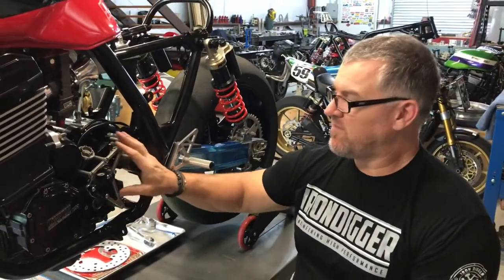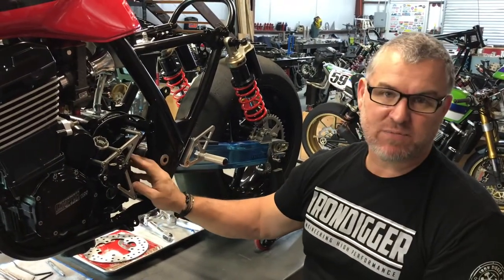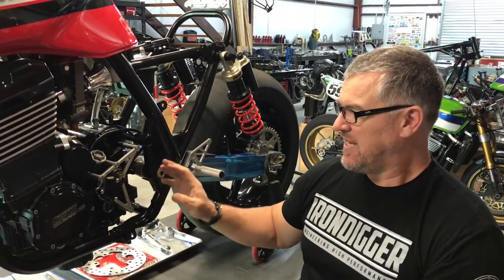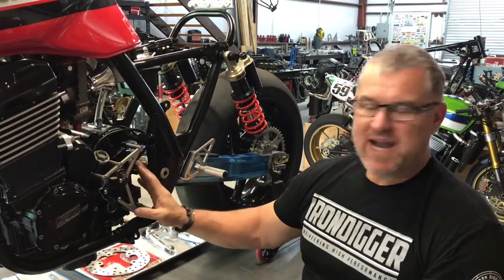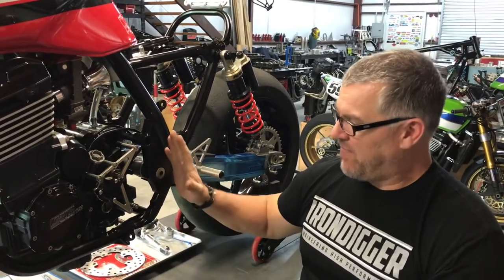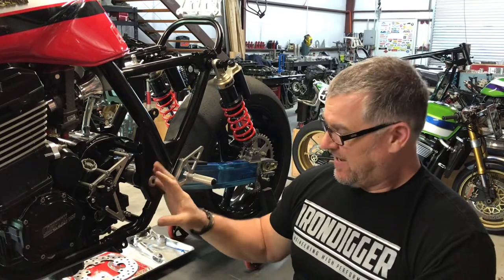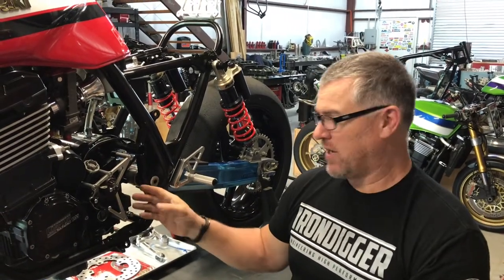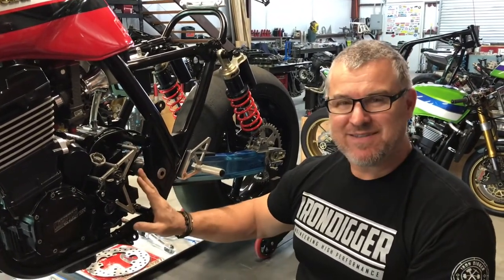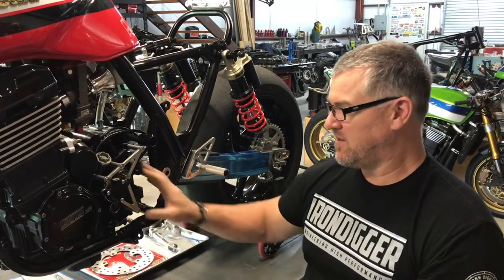What we like about this cover: number one, it's much lighter than the stock cover. Two, it gives you access to your countershaft sprocket and chain, so for gear changes at the track it's much more advantageous. Also, this is an area of the bike that gets neglected a lot — bikes come in with the countershaft covers completely packed with debris and grease. It's an area you should keep clean to prolong your chain and sprocket life. Having this exposed means it's not out of sight, out of mind anymore, and you'll have more of a tendency to keep this area maintained.